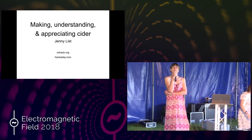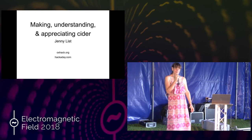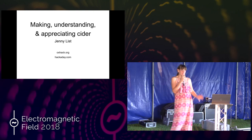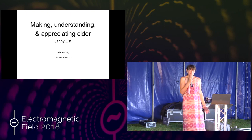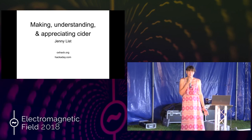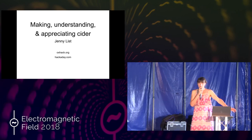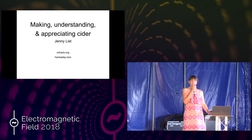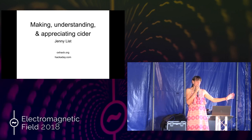Hello everybody, and thank you very much for all turning up today so early on in the camp. I hope you all have a wonderful camp. I'm Jenny List. Some of you may know me because I write for Hackaday and also for Hackspace magazine. This is a slightly older version of the presentation so it's got oxhack.org and hackaday.com. I'm also a member of Milton Keynes Makerspace — mkmakerspace.org.uk.